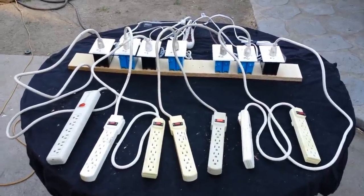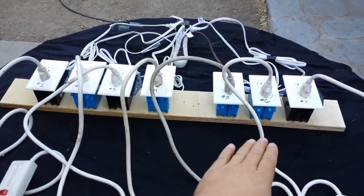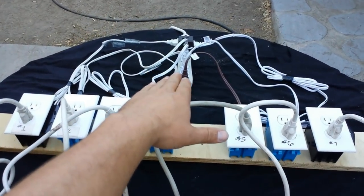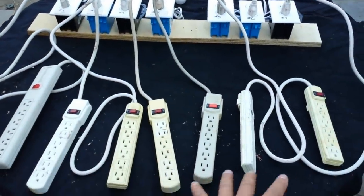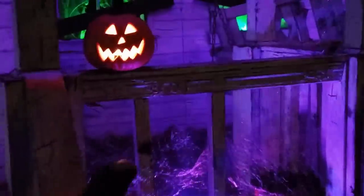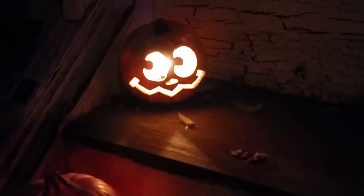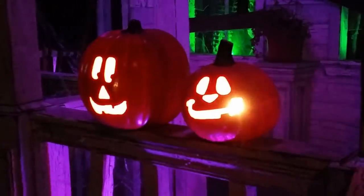I just finished wiring up my little Griswold special here. I have all my flicker boxes mounted to a little strip of plywood and they're all plugged into a power strip for power. Then I've got a power strip that comes from each one of the flicker boxes — that's where all the pumpkins plug into. This will go underneath the haunted house under the front porch. I'll plug one in at a time, and with four of them sitting next to each other it's got a nice random look to it.